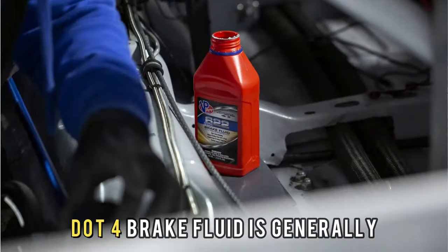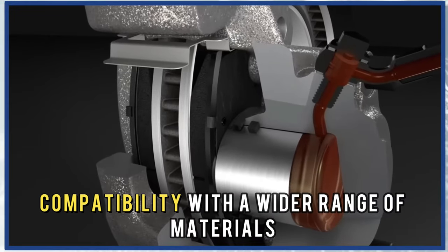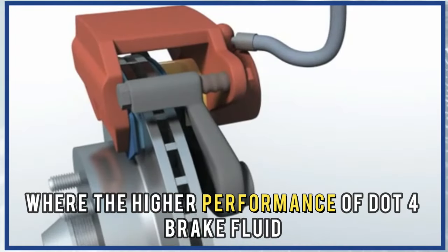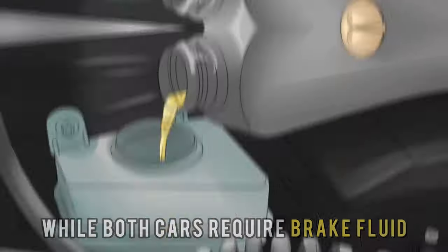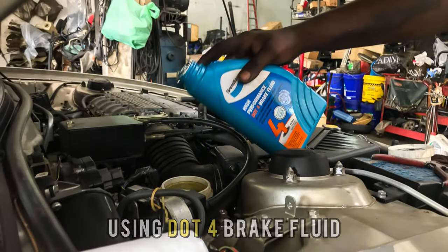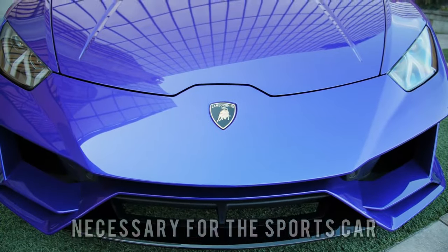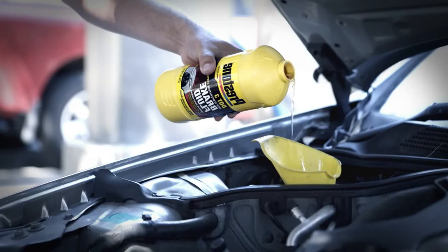DOT 3 and DOT 4 brake fluid also differ in cost. DOT 4 brake fluid is generally more expensive than DOT 3 brake fluid, because of its higher boiling point and compatibility with a wider range of materials. However, the cost difference may be worth it in certain situations, such as in high-performance vehicles or extreme driving conditions. Suppose you have two cars — one high-performance and one standard sedan. The sports car demands higher performance, so DOT 4 brake fluid is necessary, even though it's more expensive. For the sedan, DOT 3 brake fluid may be a more cost-effective and suitable option.